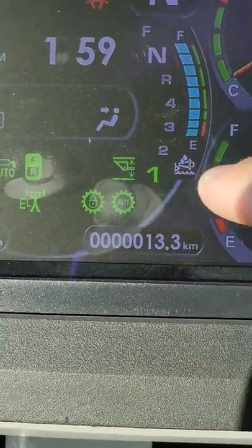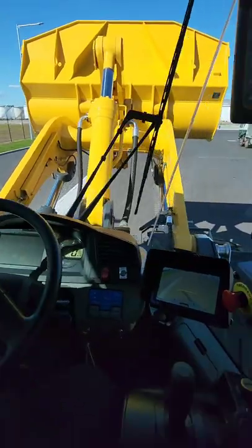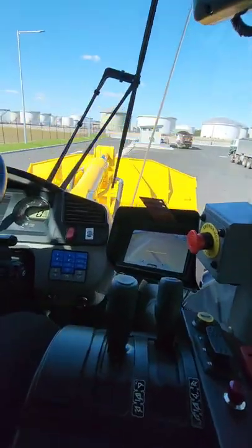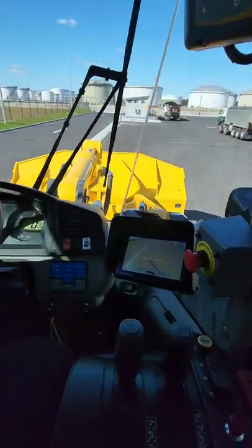That's showing you've got the top height and the bottom height selected. Giving that a go, we'll lift it up - and now when we come down with it, it's gonna stop automatically above the ground so it doesn't come crashing down.